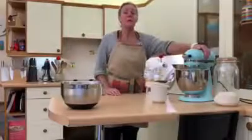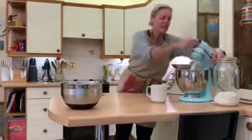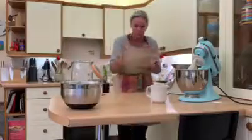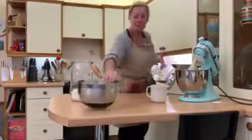This dough has now been kneading for 15 minutes, it smells amazing — it actually starts to smell like baguettes, which is the weirdest thing. So now what we need to do is give it a little hand knead just to pull it all together so that I can pop it into this bowl and put it away to rise.